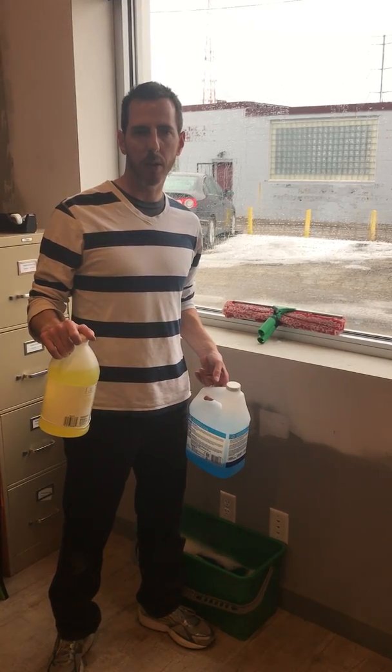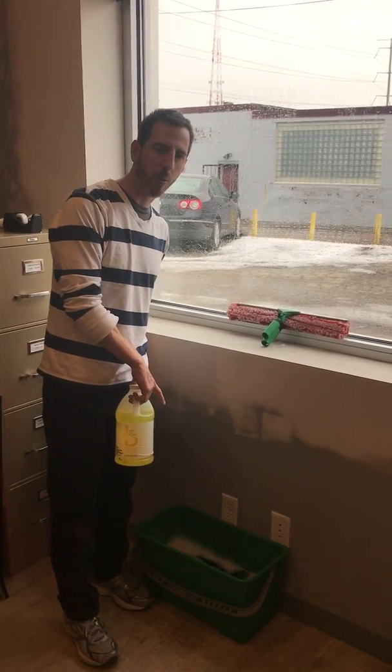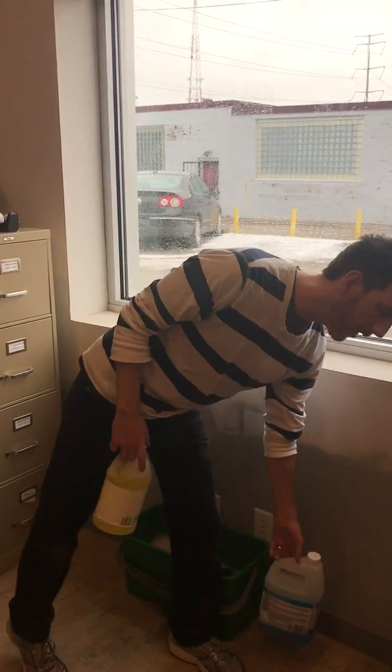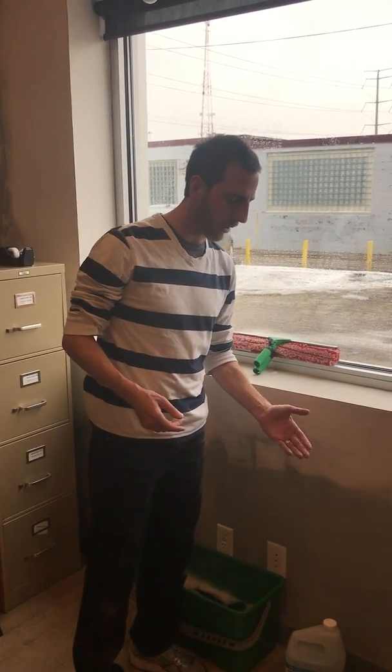On a building that hasn't been cleaned in a couple of years — not a construction cleaner — I can literally use a whole one-gallon jug of ammonia in one bucket. That's more for high-rise buildings, on routes. Your stuff is more maintained, so you'll need much less ammonia.